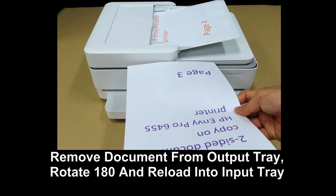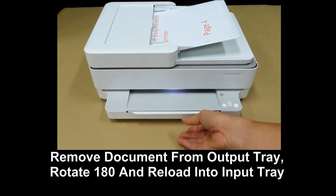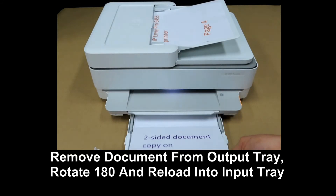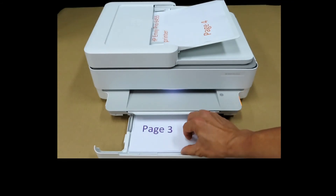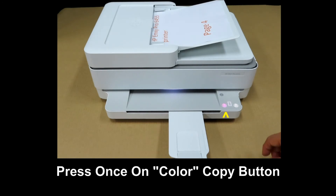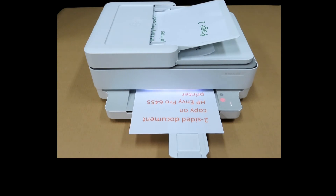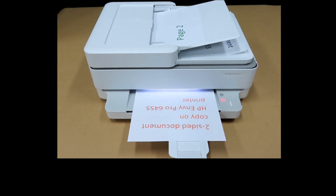For the printed document, you need to load it back into the input tray. Do the same, which is to rotate the document and put it back into the input tray. Press on the color copy button once more to copy the second side.